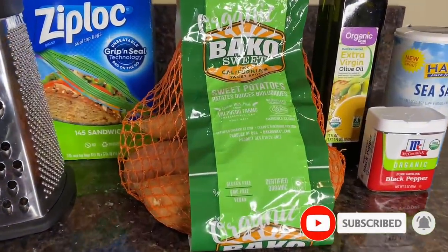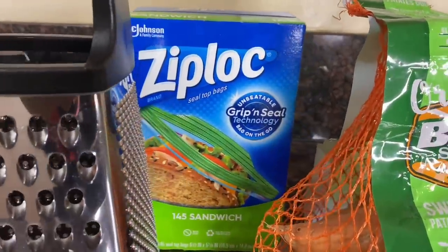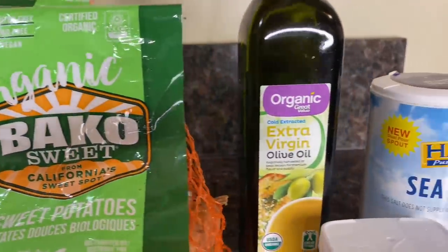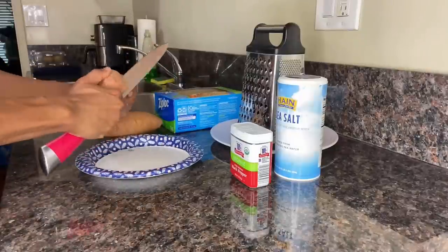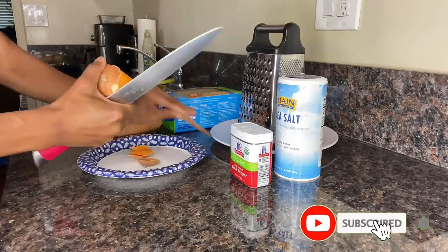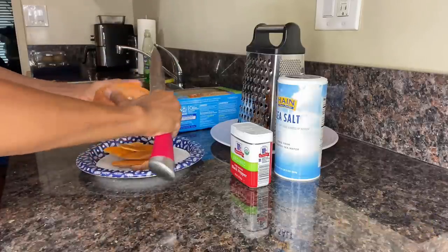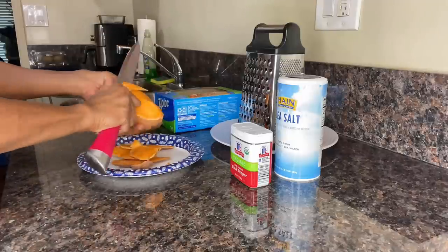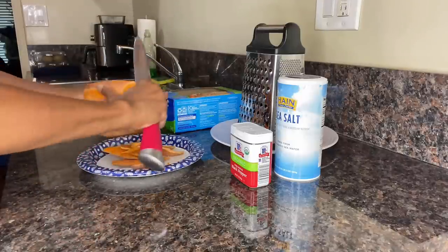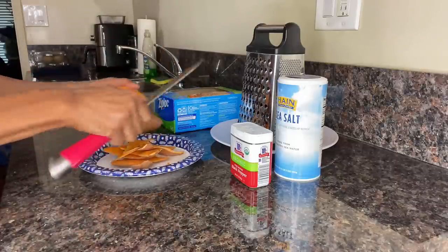Let me show you how to make my sweet potato hash browns. You will need one medium or two small sweet potatoes, a grater, sandwich bags, olive oil, sea salt, and black pepper. Before starting the peeling process, be sure to clean your potato either with fruit and vegetable spray or under cold water and pat it dry to remove any excess dirt. I chose to use a large knife because it's comfortable in my hand and covers a larger area of the potato, making for a quicker peeling process.